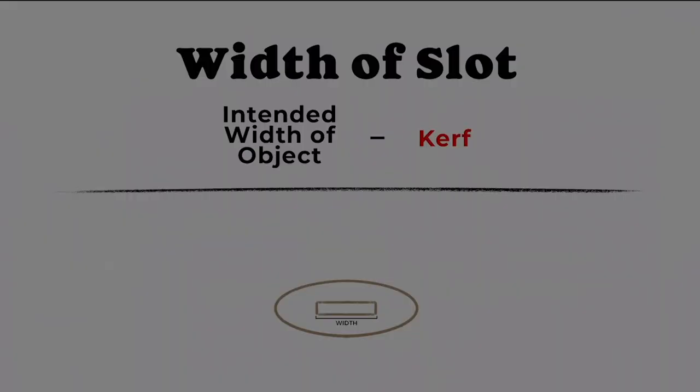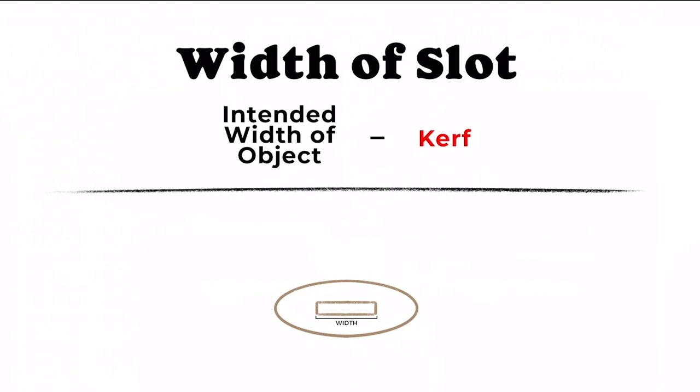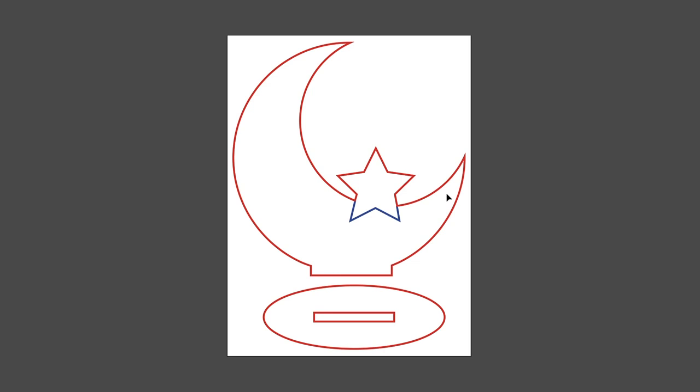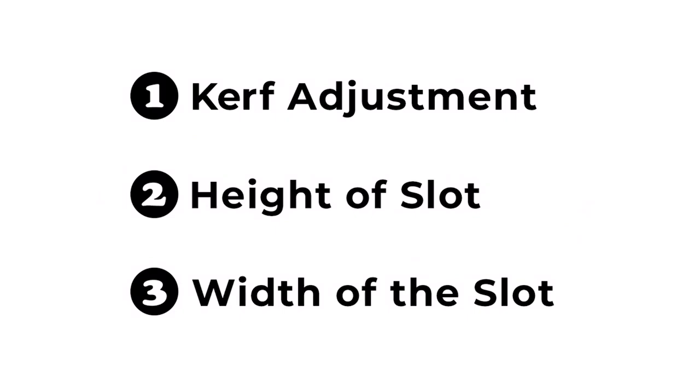Now we need to find the slot width, which is how wide the opening is. To find the slot width, take the measurement of the intended width of the object and subtract the kerf. The intended width refers to the wedge of the design that's going to be placed inside the slot. For this example, the intended object width is 1 inch, minus the kerf of 0.01, giving a slot width of 0.99. So now we have all three measurements: a kerf adjustment of 0.01 inches, a slot height of 0.11, and a slot width of 0.99.